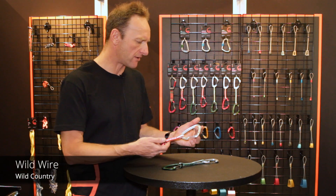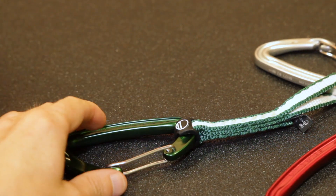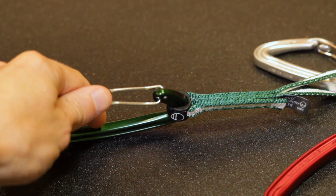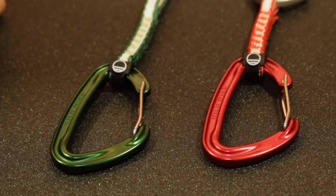What we've got here is our new wire wire carabiner. We've beefed these up and made them really super strong — 10kN gate open, 29kN gate closed, and still only 38 grams.